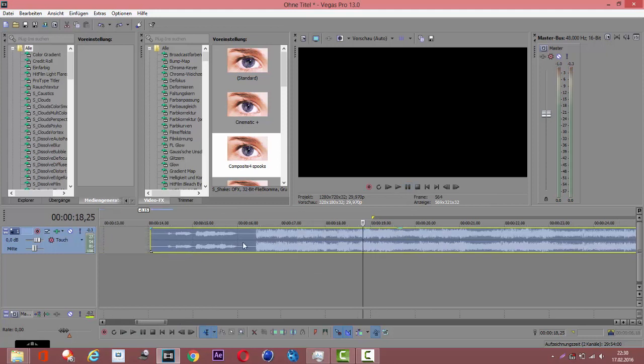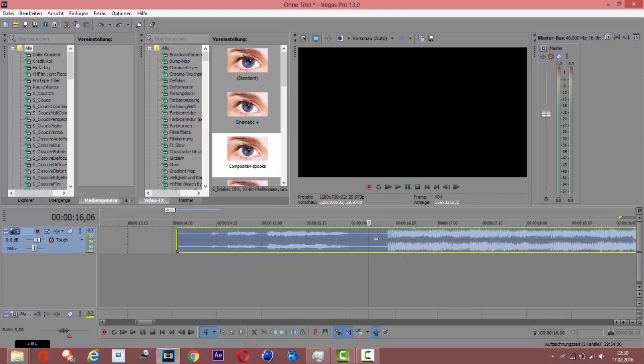First we need to make our markers to check where the beats are. You can make markers by pressing M on your keyboard, or just click on the button down below. We don't need the markers right now, so Ctrl+Z.